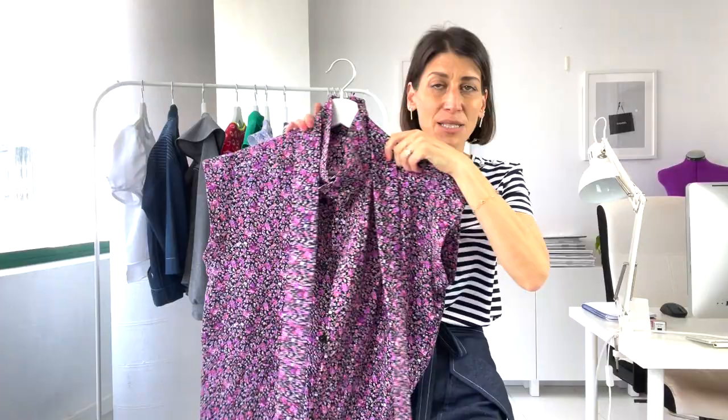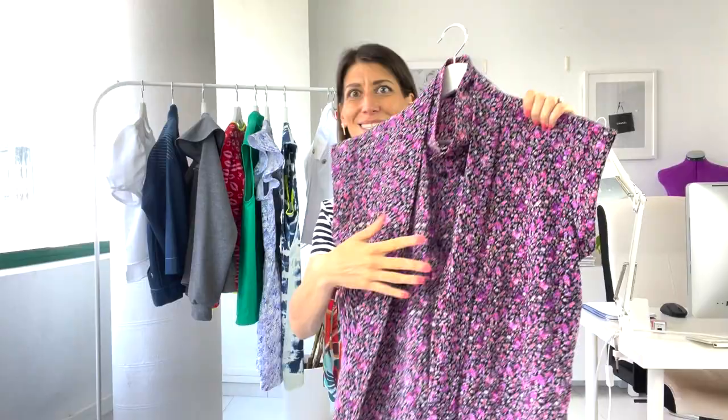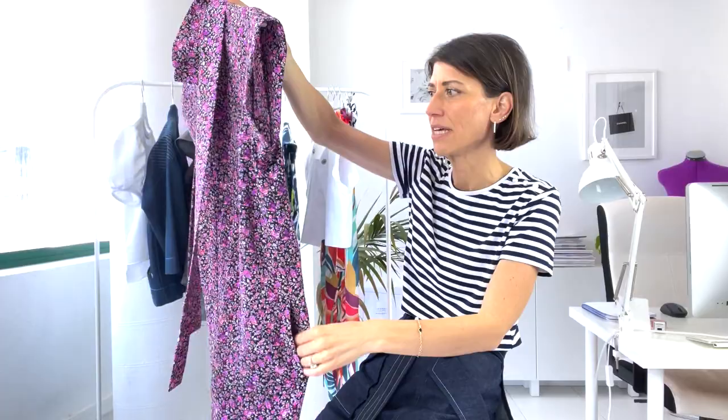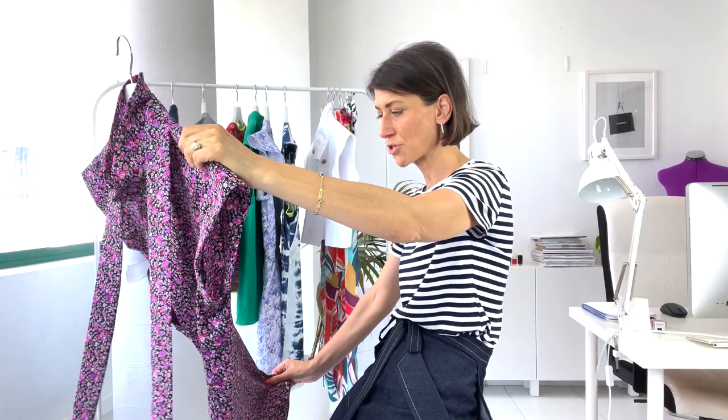Another piece probably coming with me to Poland is my Ludlow romper in a beautiful rayon with a ditzy print. I did black snaps, which take forever to sew on, but it has a nice placket down the front. It also has pockets, which is great for travel. I love the little bit of upper arm coverage it gives. This is definitely coming out for spring and summer and coming with me on the trip.